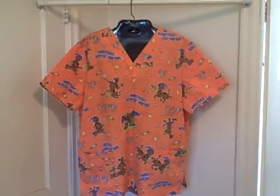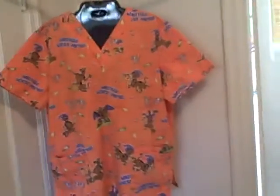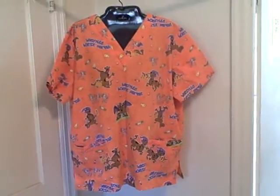Here we have a Scooby-Doo scrub top, size large. It is a short sleeve, V-neck style with four pockets — the pockets are down here: one, two, three, four. It has a Halloween type theme on it. It is in excellent shape — no drawstring, no rips, no holes, no stains.